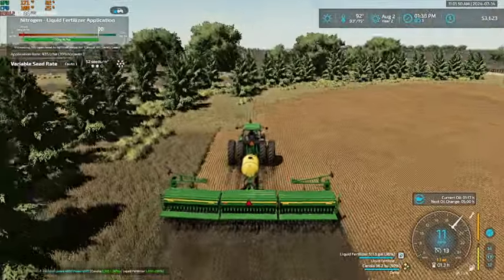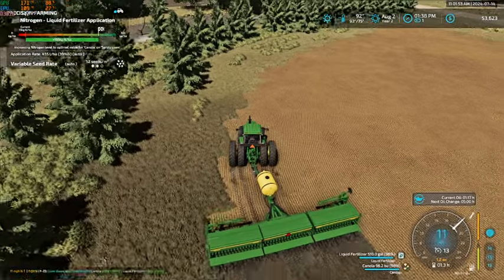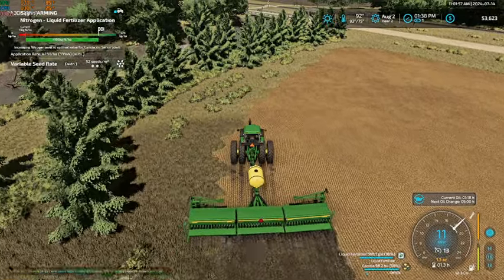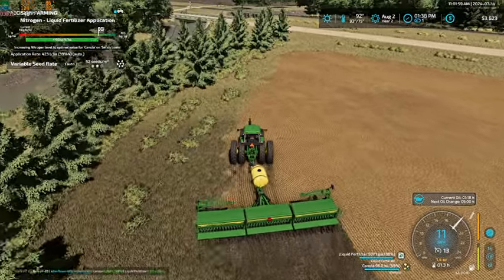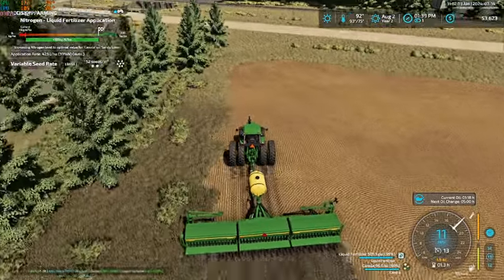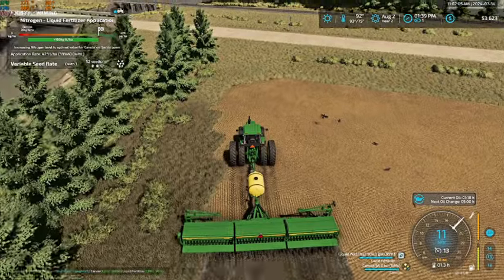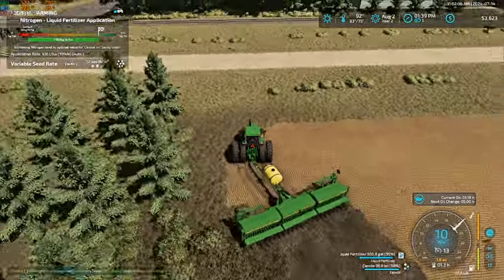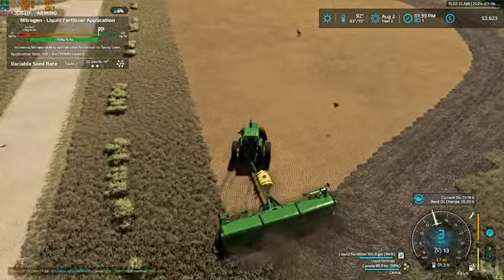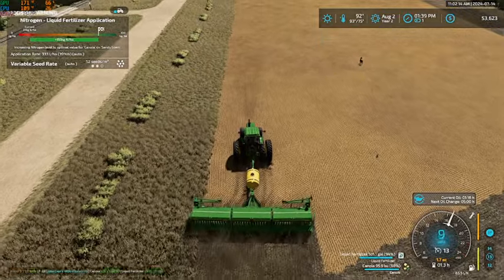So it is definitely going to be a big upgrade running this drill over our previous one. It is definitely going to help us out a lot. Hopefully we make good profits from all of our crops and we can hopefully upgrade our corn planter as well.